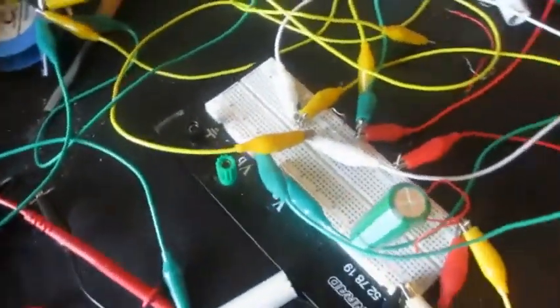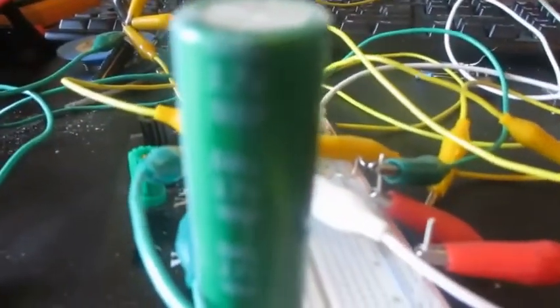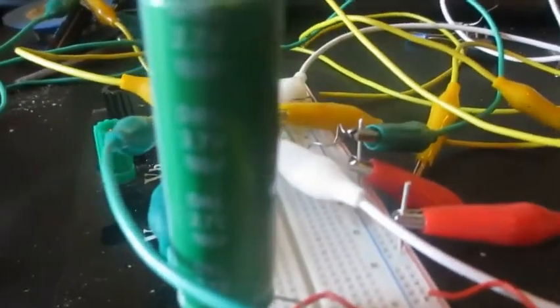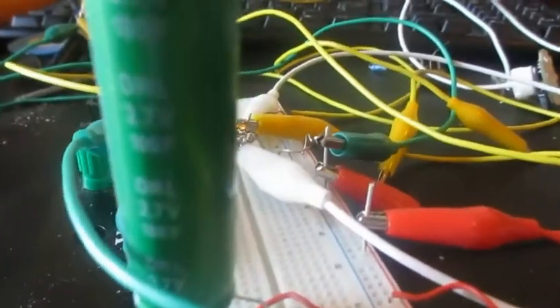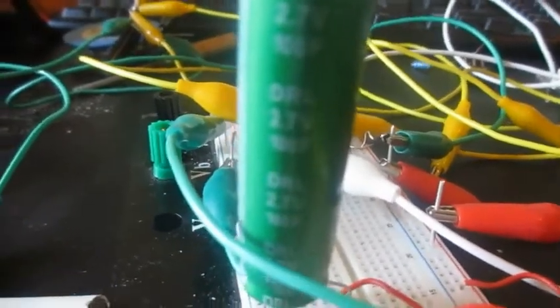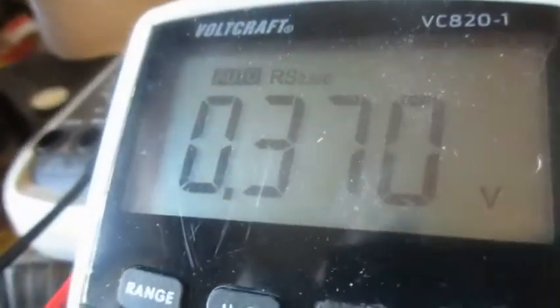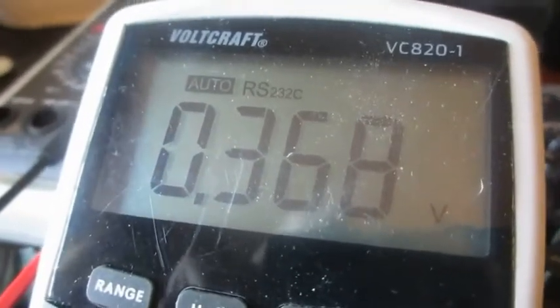Here's a new video — it's still the same little motor, nothing changed except it's running now on a supercap. It's 2.7 volts and 100 farad. For the moment it's quite empty — it's 0.369 volts and falling.